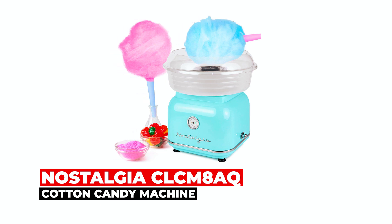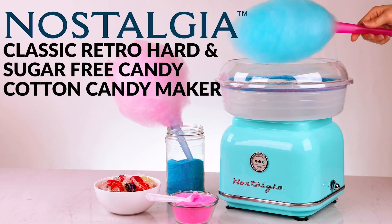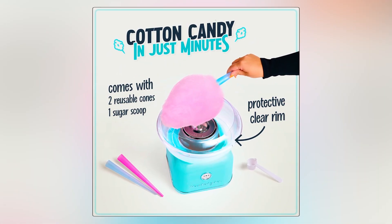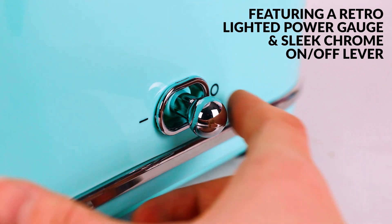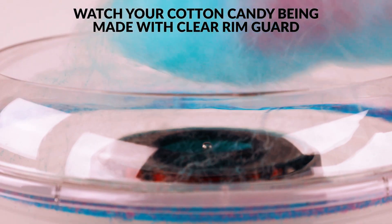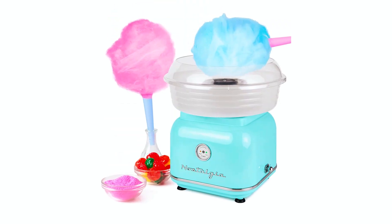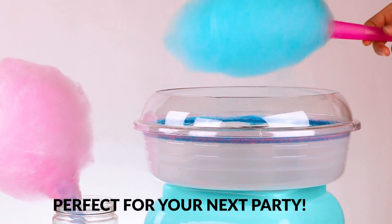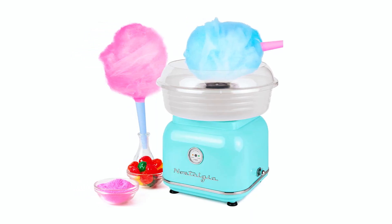The Nostalgia CLC M8AQ Cotton Candy Machine brings retro charm and delicious treats to any occasion. With its unique extractor head, you can use traditional flossing sugar or your favorite hard candies to create fluffy cotton candy in just minutes. The classic design features an LED-lighted power gauge and sleek chrome on/off lever for easy operation. Watch the cotton candy being made through the clear rim guard while enjoying stability provided by suction cup feet. This machine includes two reusable cones, a sugar scoop, and disassembles easily for cleaning. Perfect for parties, family gatherings, or simply reliving nostalgic memories.